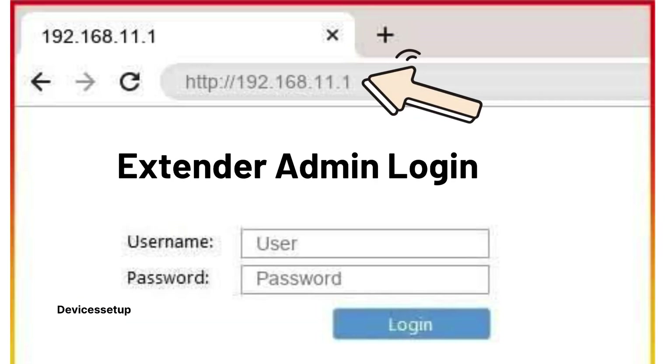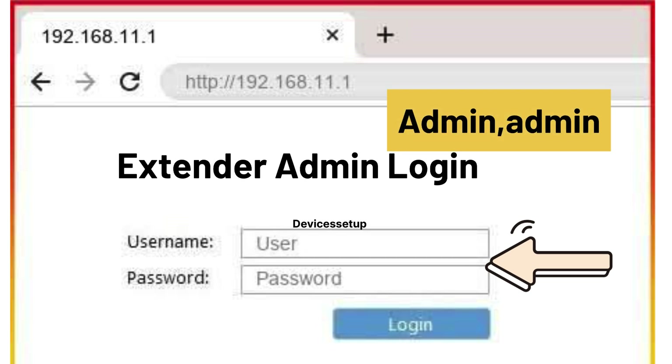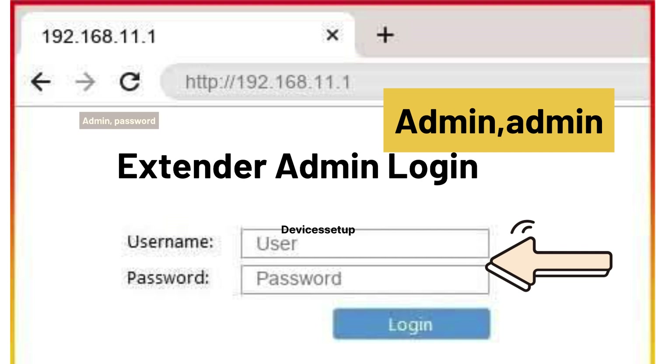Once connected, open a browser on the same device and in the URL or address bar, type 192.168.11.1 and hit enter. This will take you to the setup page of the Faber-Castell extender. If it asks for a username and password, try admin/admin or admin/password.